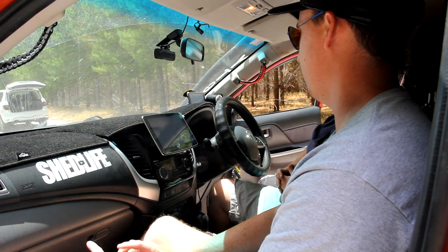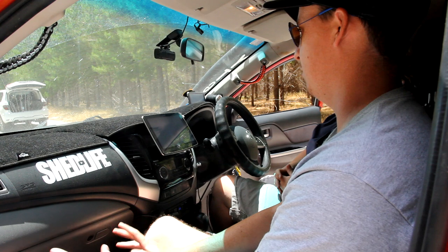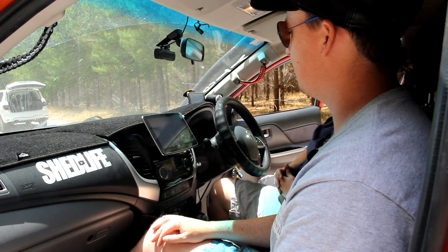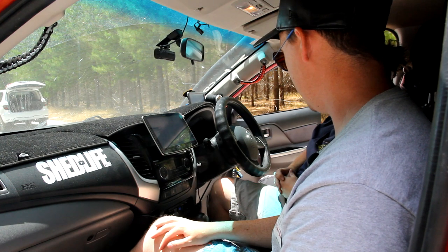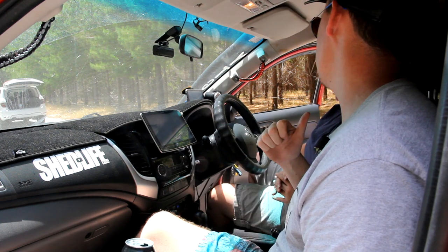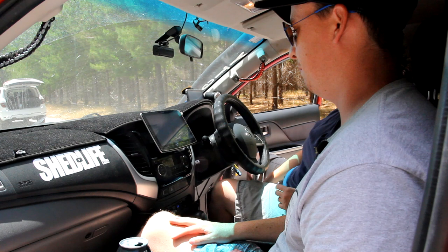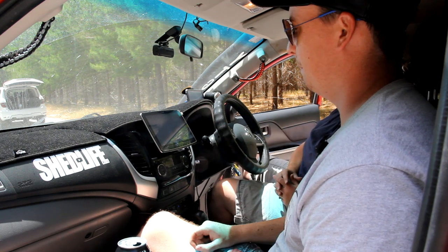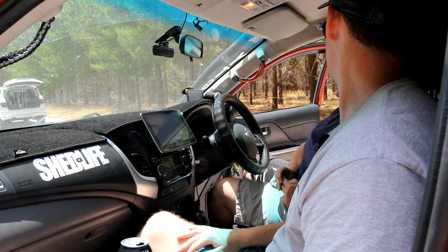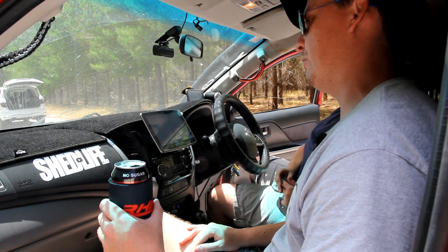The engine bay is pretty much factory with just the catch can — no point shooting it. There's also an Iron Man rear bar and towbar — had it on when running the tub, protected the tub and tow bar at the same time. Didn't justify getting rid of it when switching to the tray — better to have it all integrated in one.